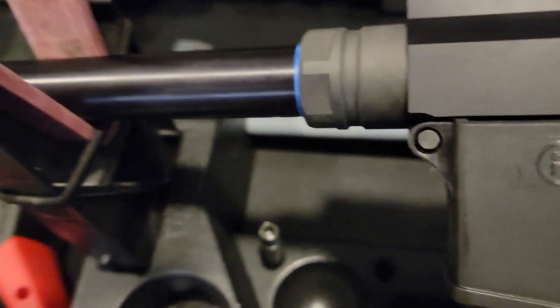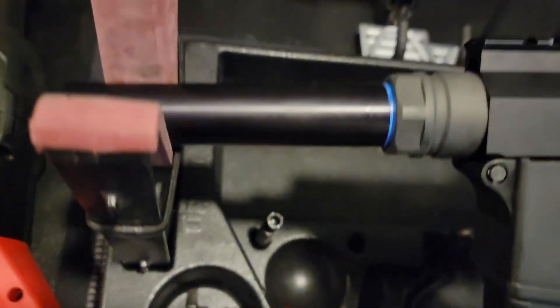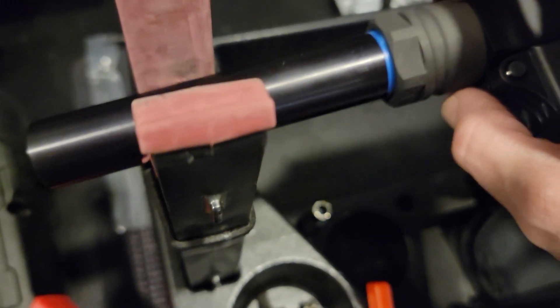If you do that, then this thing's going to be extremely tight, and it's tight because it's filling up that gap in that hole. There is literally no barrel wobble whatsoever. I think that's a much more secure way to do it than trying to get an O-ring in there, because I've seen some people trying to put O-rings back here — that doesn't really help anything.